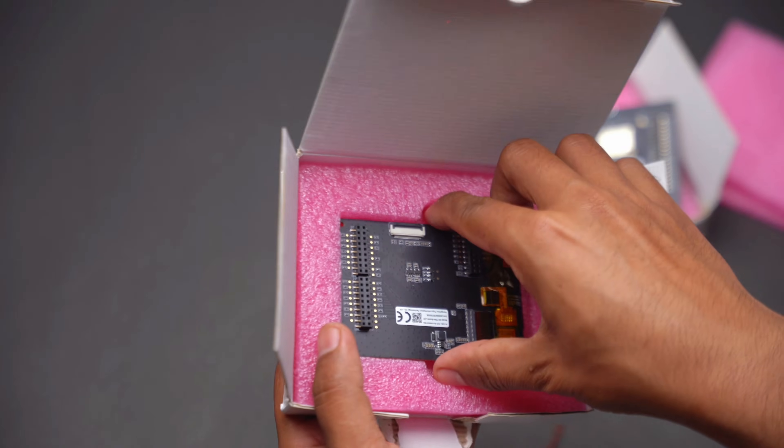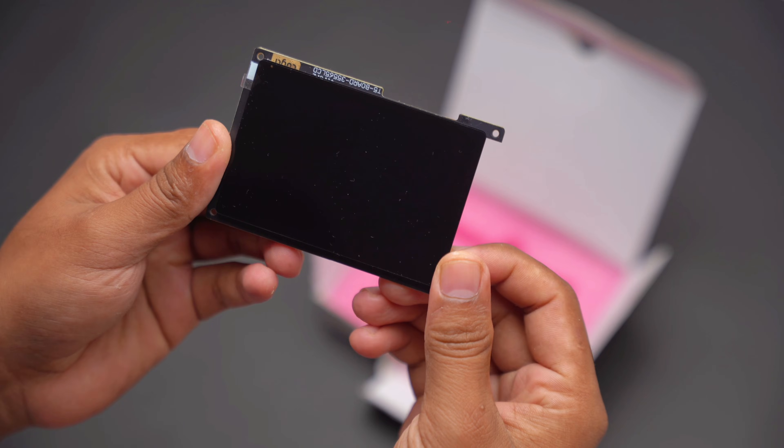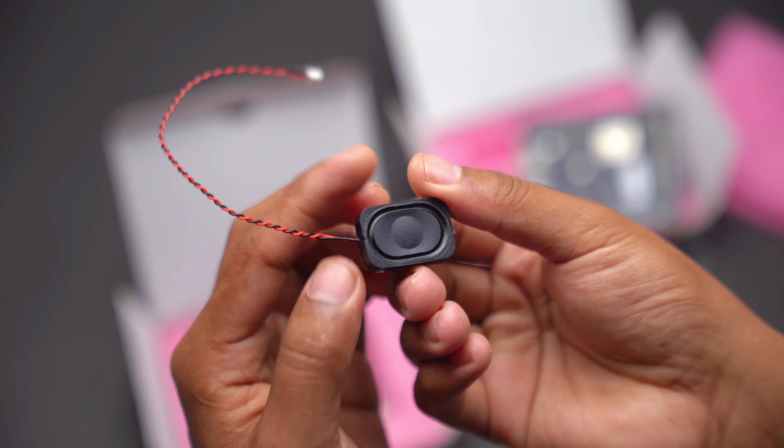In the second box, we got a beautiful 3.5 inch TFT TOS display and one speaker.